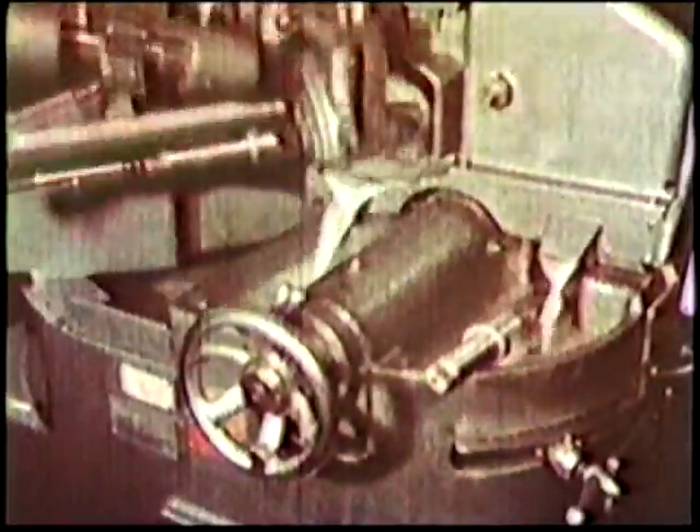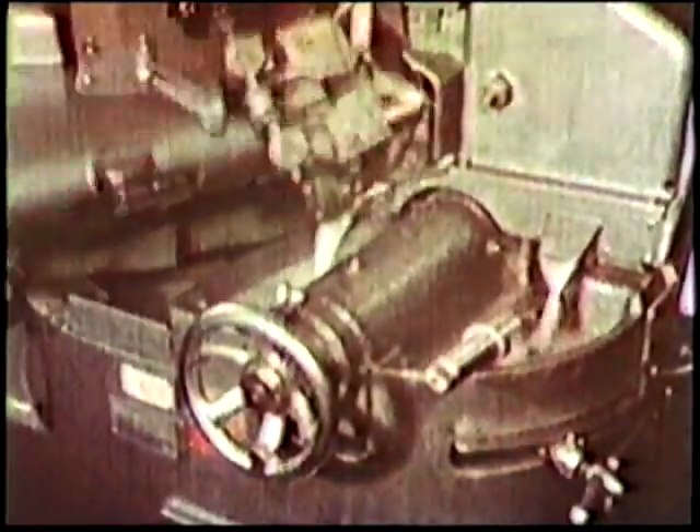The most crucial part of any twist drill is the point. The accuracy of the holes and the efficiency of the drill depend on correct point grinding. Hundreds of thousands of drills are produced here every week, and they all leave the factory with perfectly ground points.